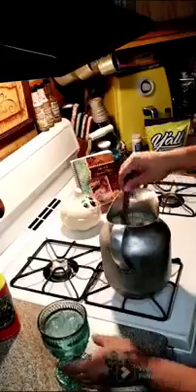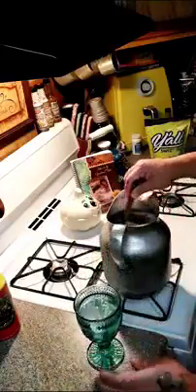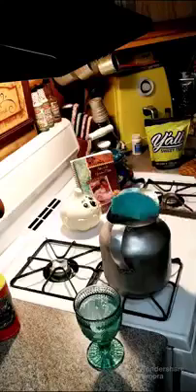Alright, let's go ahead and stir it up one more time and then I'm going to pour some in a glass. If anybody has any comments, questions, or concerns, don't hesitate to reach out to us.